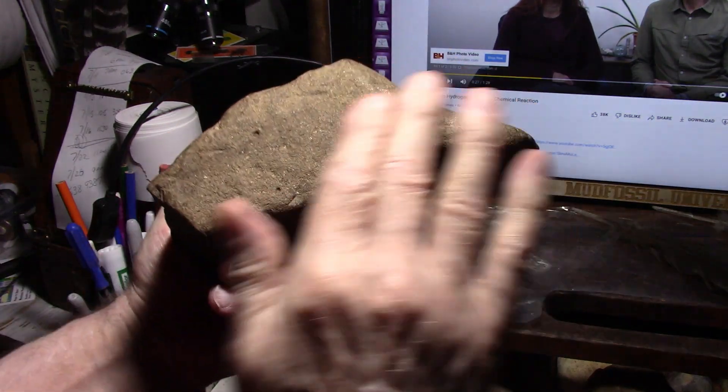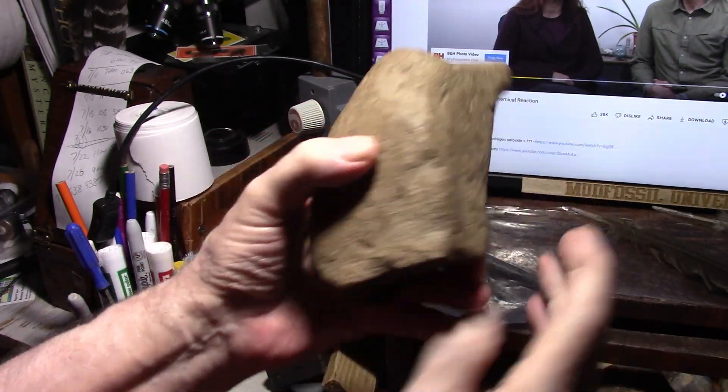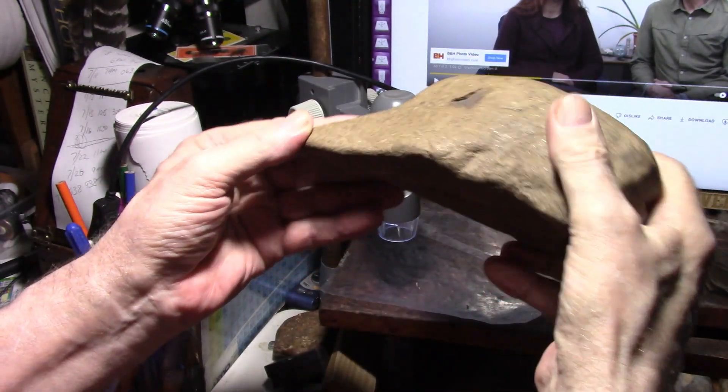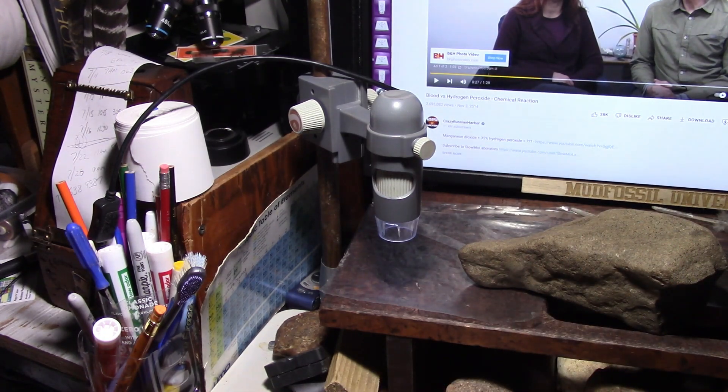Why is this side flat? Why is there no articulation of Augustus on this side? Well, this side's perfect because he died in the flood just like this, just like the lung that I showed you, spitting out oxygen from the catalase reaction.